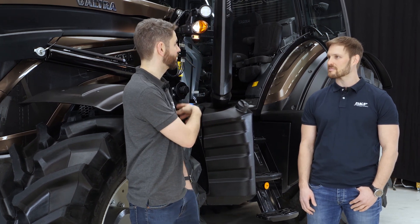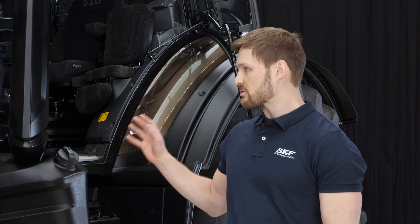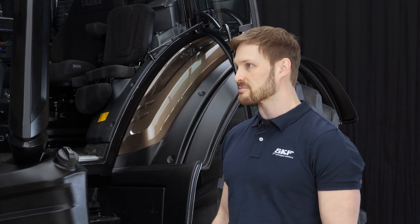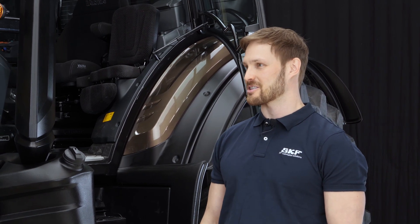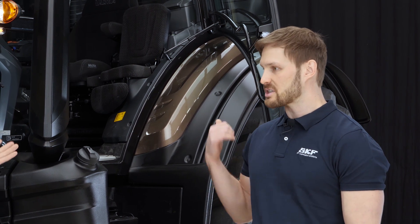First of all, could you tell me a little bit about how it works? Well, this tractor with the loader has 56 lubrication points — quite a lot. Without the central lubrication system, that would be a lot of manual greasing.